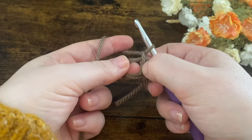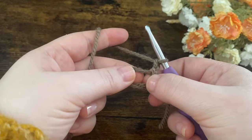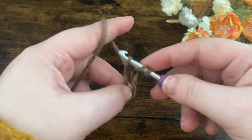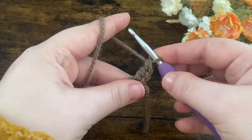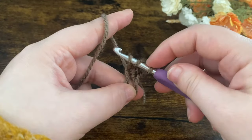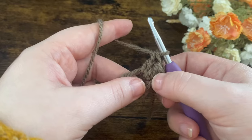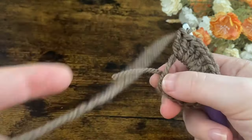I'm going to be doing double crochets into this ring, so I'm going to chain up another one — we've got two chains and that does not count as our first double crochet. We're then going to put 14 double crochets into the ring. To do a double crochet: yarn over your hook, go into the ring, yarn over again and bring up a loop — three loops on the hook — go through two, yarn over, go through two. Do that a total of 14 times. The chain two does not count as our first stitch.